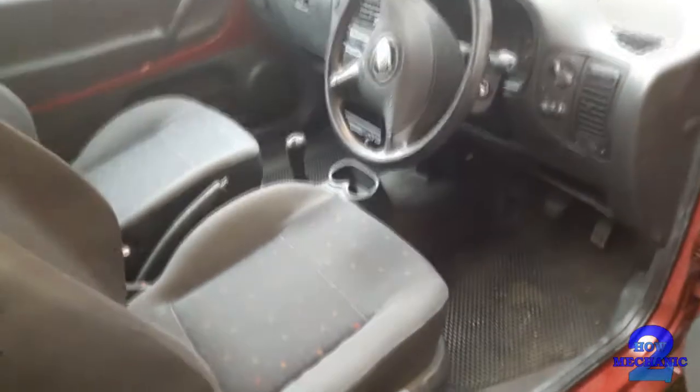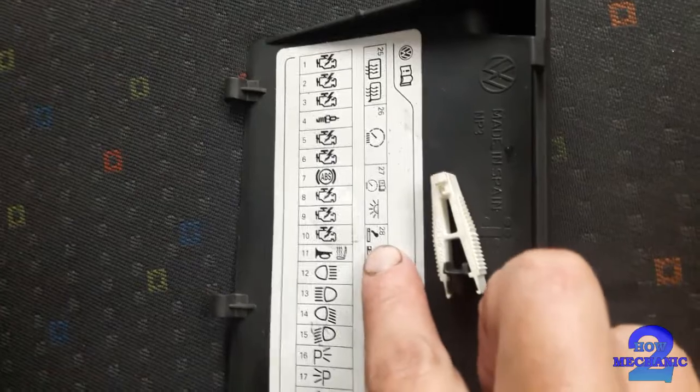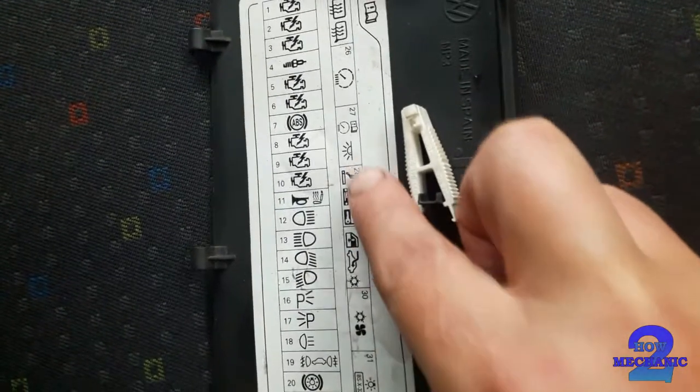Going to check where the location of the OBD2 port and the fuses and possibly the relays. They have the diagram — finding where the cigarette lighter is. There it is. It shares the same fuse as the OBD2 port and the cigarette lighter.